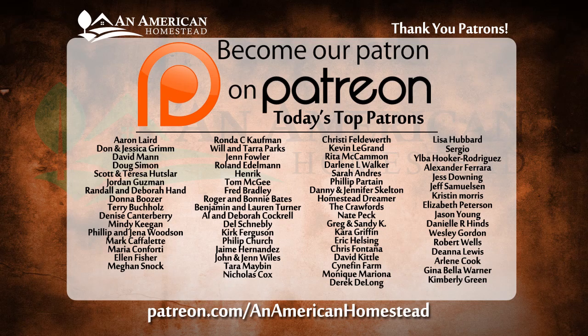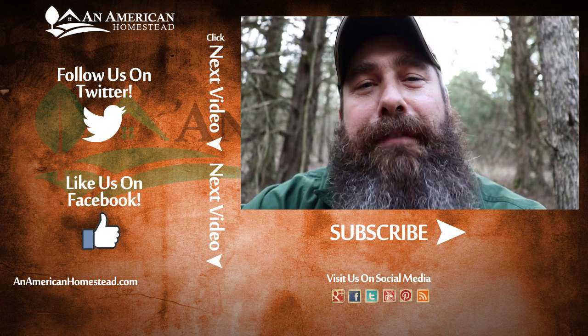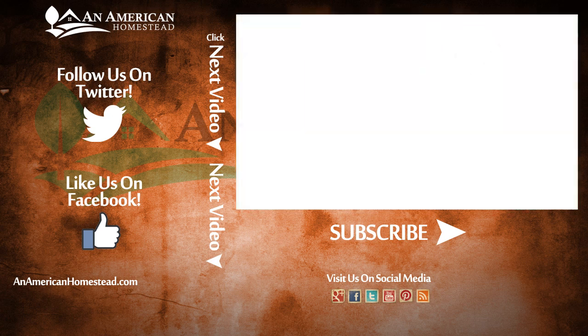Hope you enjoyed the video. If you did, please check out our patrons — these are the amazing folks that make all our videos possible. We could not do what we do on YouTube without them. If you're interested in the benefits of becoming a patron, you can go to patreon.com/anamericanhomestead. Like, subscribe, share us on Facebook, check out the other videos, and we'll see you next time on An American Homestead.